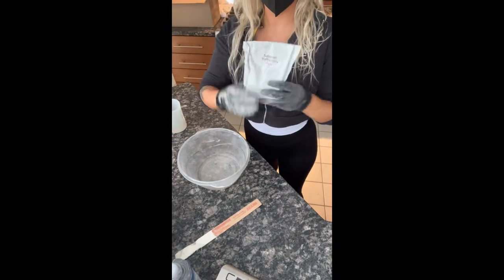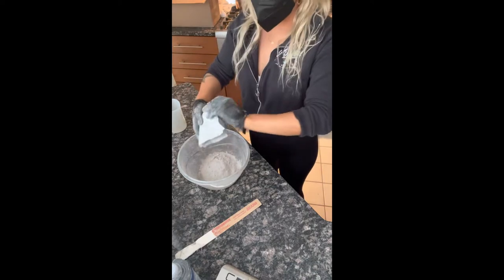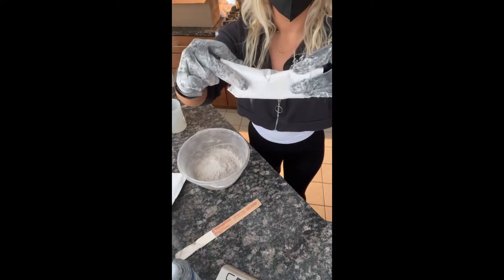Alright guys, so for this you're going to need two and a half packs of the eight ounce refractory cement from your kit. You're going to have a full pack left over, but that's for just touch-ups down the road.